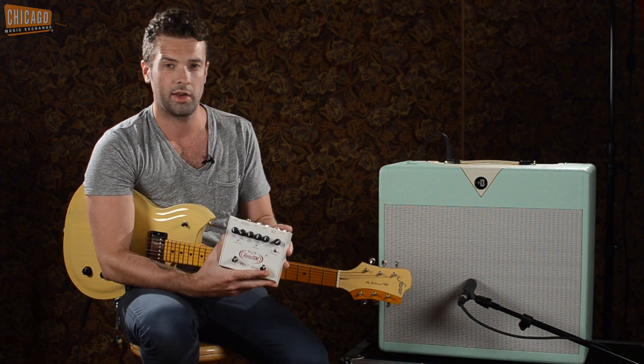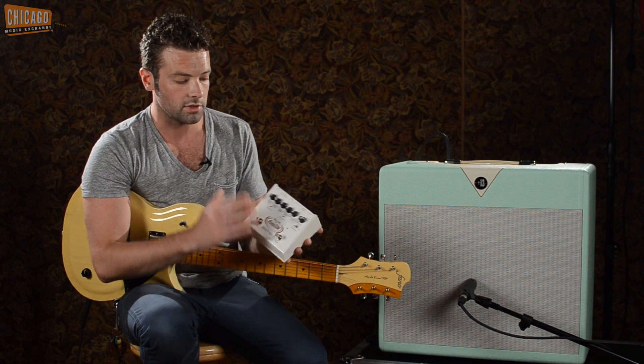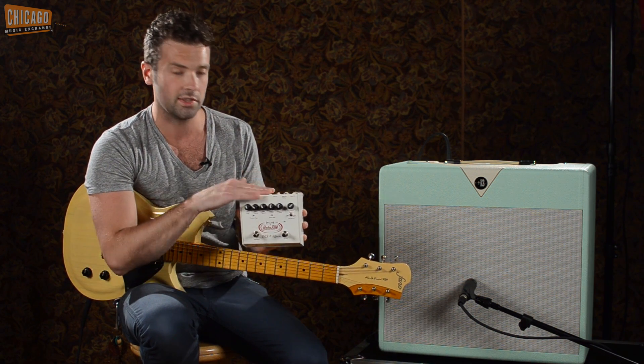It does very, very cool, authentic Leslie-type rotating speaker effects. Tons and tons of options — we'll just go over the ins and outs in the back first.